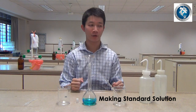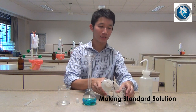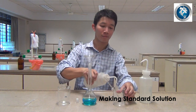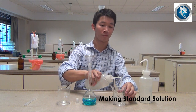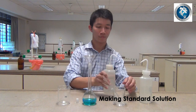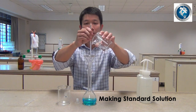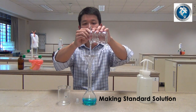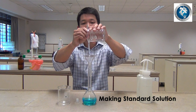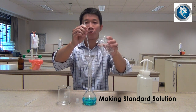After you are done with the pouring, use the de-ionized water to rinse the side walls of the beaker, and pour the de-ionized water using the glass rod as a guide back into the volumetric flask. Do this twice.